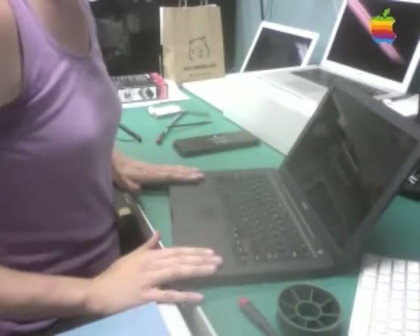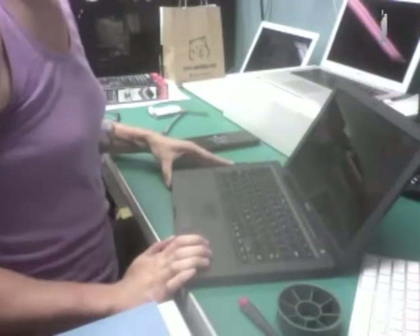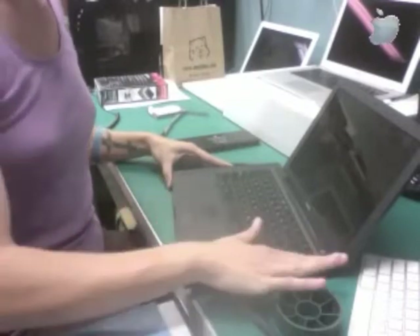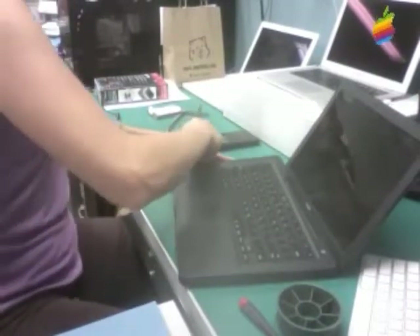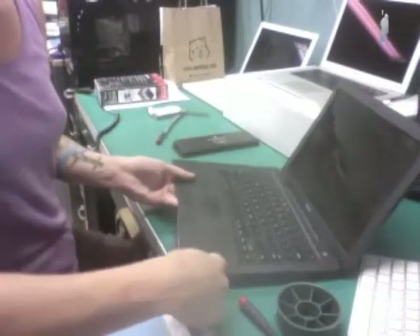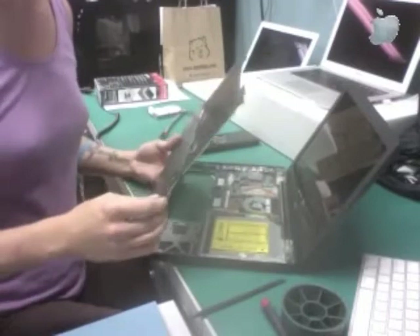Now that I have the screws removed from the top case, I'm going to go ahead and remove it. The only tool I need is my black stick. I lift it up on the left-hand edge — that edge always comes up pretty easily. The rest of the top case is held on with clips; they make a pretty loud noise, so that's normal. I'm going to start on my left edge, lift up the top case, then put the black stick underneath the front. The clips undid very easily around the optical drive as well. You should never have to use a lot of force to remove a top case — if you are, you probably still have a screw in somewhere.